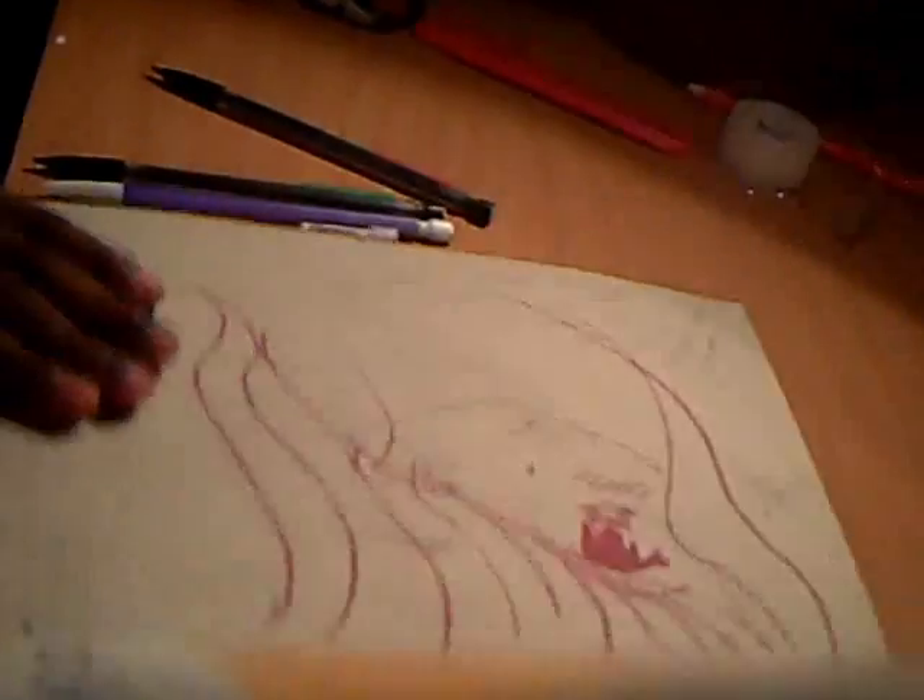Hi YouTube, this is a tutorial on how to draw an anime character. I'm 11 years old. I'm going to be only using a clear point 0.7 pencil. I am using a med academy drawing pad.